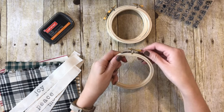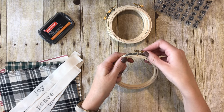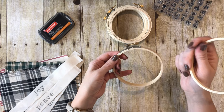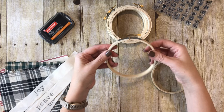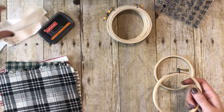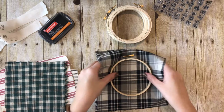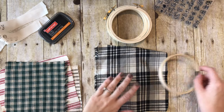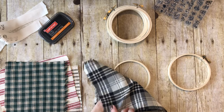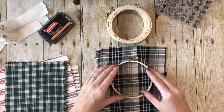Now you have your embroidery hoop - you're going to loosen it up. When you loosen it, the center comes out. This is the 4-inch embroidery hoop, so it kind of expands and the center pops out. We're going to put fabric on here. You want to have this with the smaller hoop - the smaller circle - underneath it, and the larger outer hoop is going to go over it and tighten.